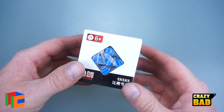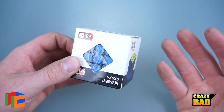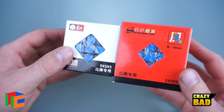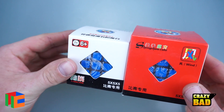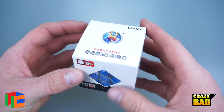In today's video we're taking a look at the new Shengxiao Mini 5x5. This is considerably smaller — I'll also compare it to a Shengxiao Wind so you can see the difference in size. It is super super small, and I wonder how it's going to be for solving.